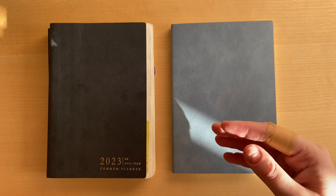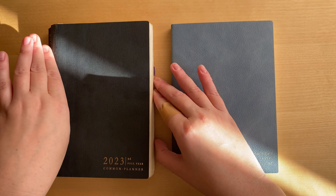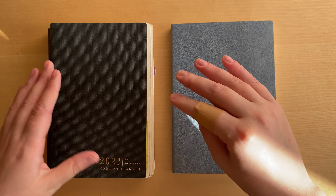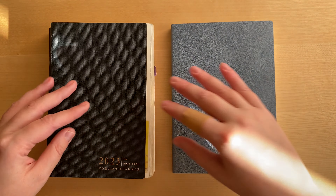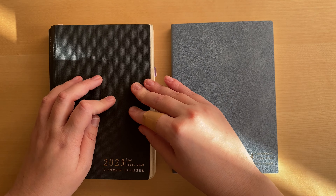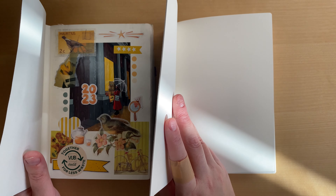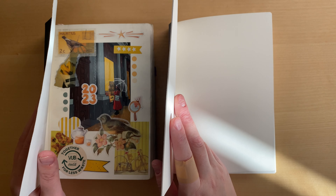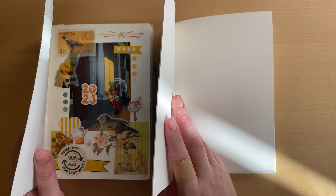The 2023 cover was just way too thin and I was not happy with its quality — something I mentioned in the previous video. This year, I think it's visible even like this: they have a cover that is probably three times as thick.